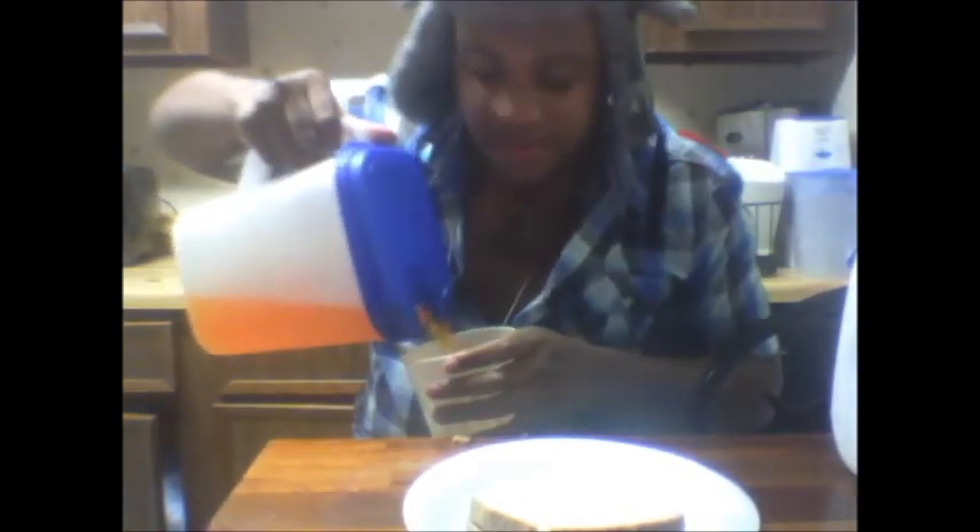Now, before we get started, I would like a cup of Kool-Aid. Some people may drink milk with their peanut butter and jelly, but me, I prefer Kool-Aid with any and every thing. We could be at a fancy restaurant and I'd say, 'Excuse me, waiter, y'all got some Kool-Aid in the back?' But hey, that's just me.